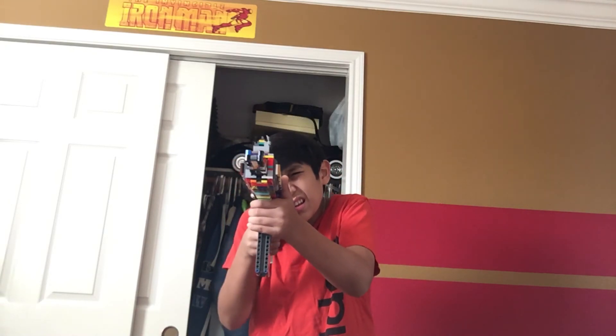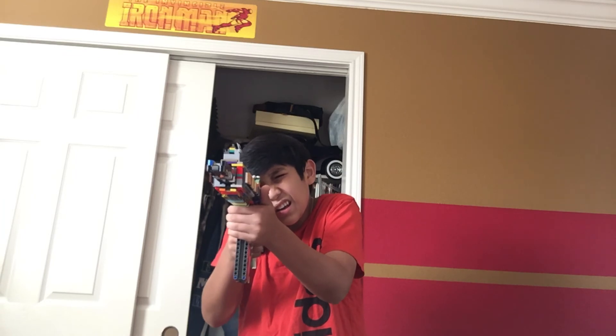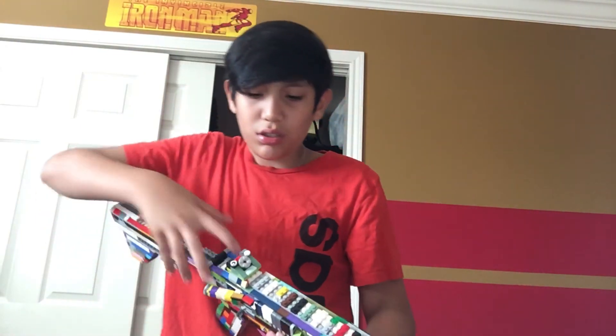I wish y'all guys could see me shoot it. Bullseye again! I don't even know what I hit — the whole thing's just broken. Guys, I don't even know what I'm doing, I'm just shooting at this point.